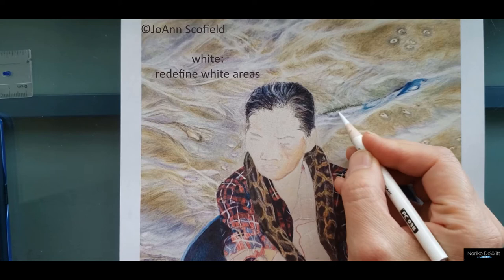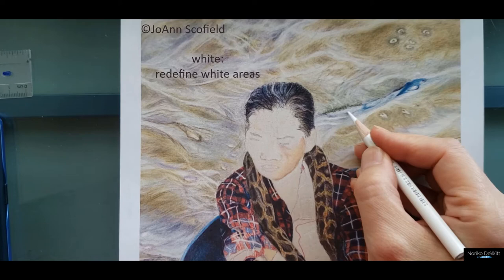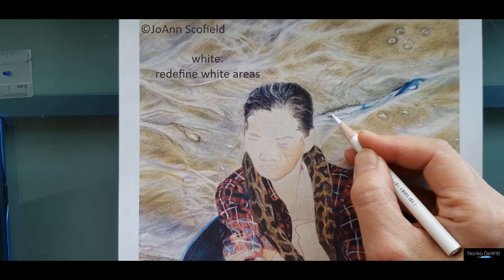You can see this area in general — it's all a lighter color area — but we are going to define certain areas just a little bit more. Mainly this line right here, right here, and this line right here.